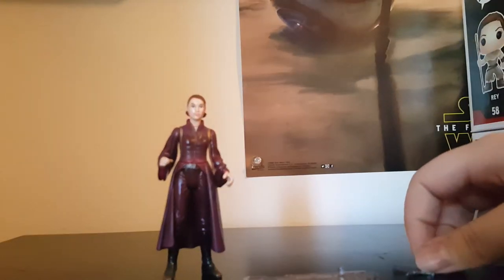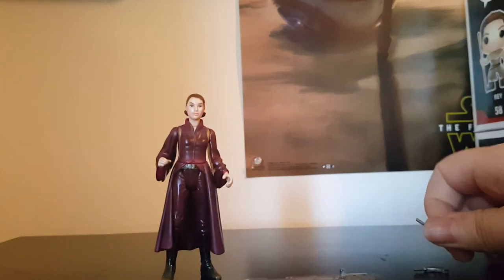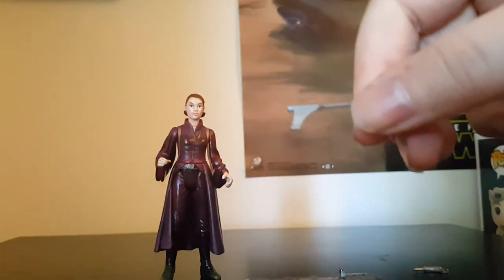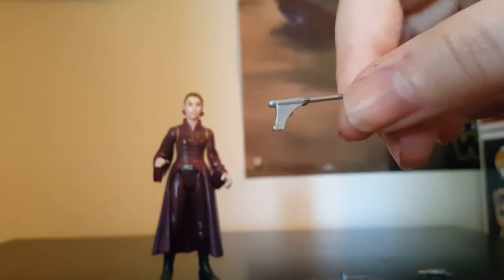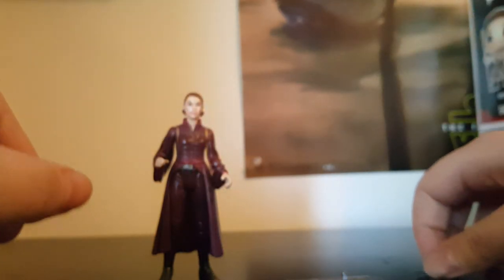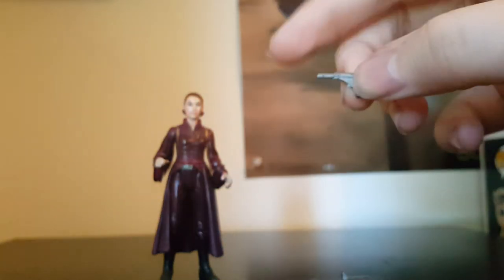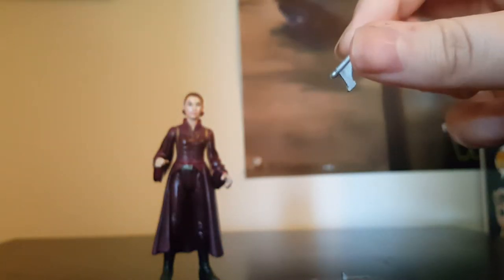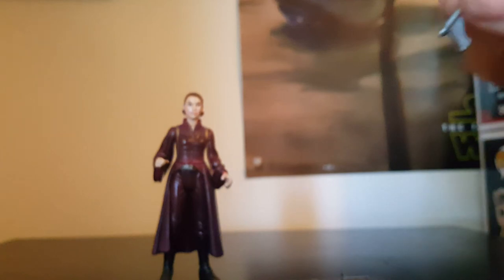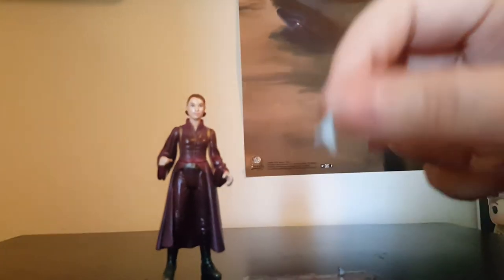She came with two blaster pistols — here's the first one and here's the second. They're just one color, a silver metallic, so there's nothing special about the accessories.